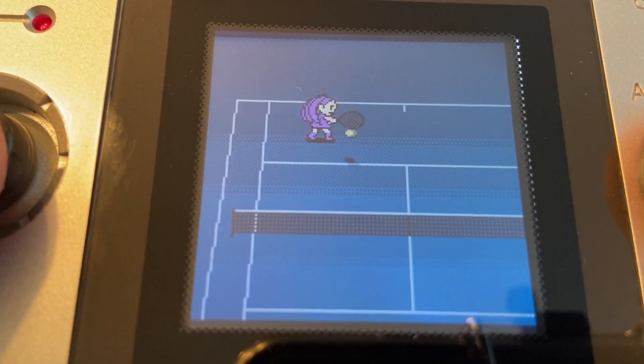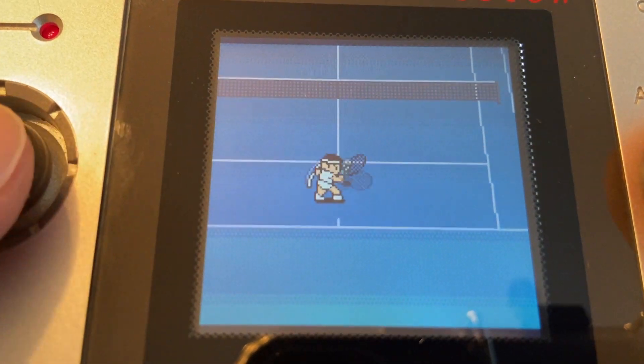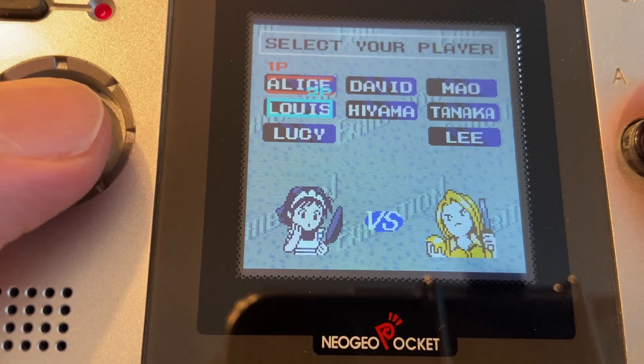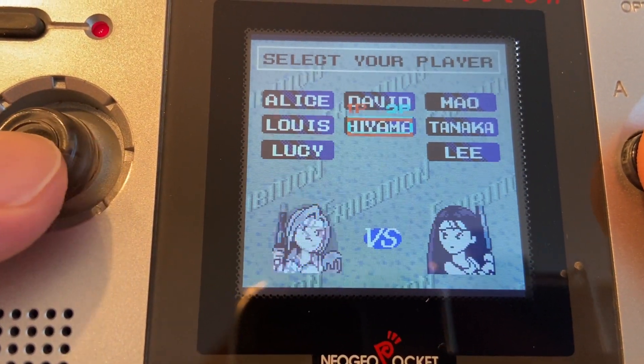To quickly summarize, Pocket Tennis Color is straightforward — nothing really wrong with it, nothing really great about it. The A button is the normal shot while B is the lob, and there are several playable characters each with slightly different stats, and there are no super shots or RPG mechanics.